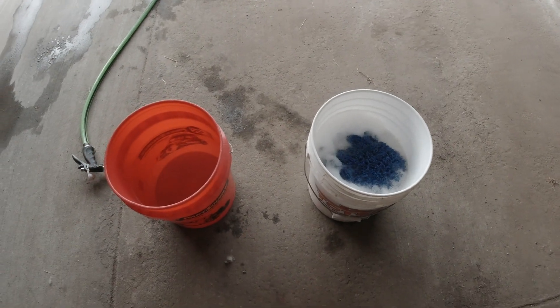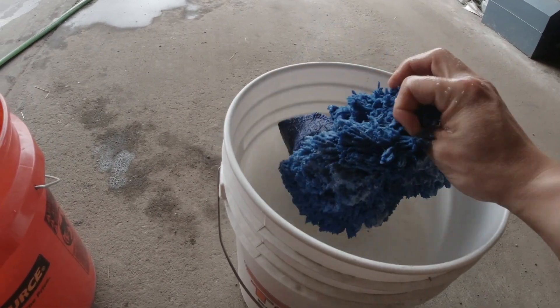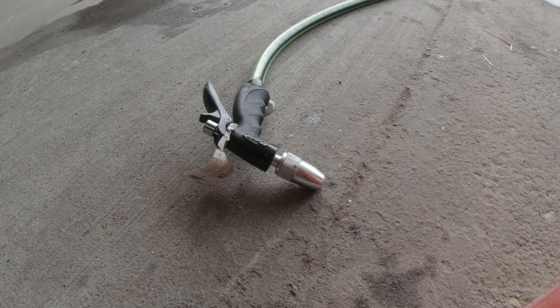Once you've got your two buckets, you'll need a wash mitt of some kind, your hose with a sprayer attachment, and that's about it. Now that you've got your setup with your clean water, your soapy water, and your wash mitt, the first thing you've got to do is just rinse the car. You're just trying to get all the loose dirt, any loose bugs, stuff like that off the car.